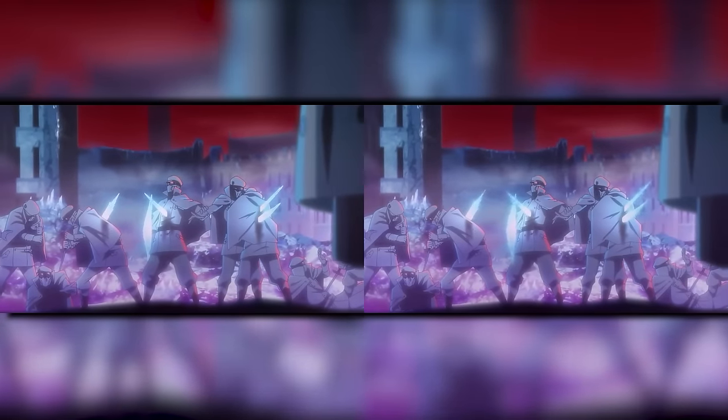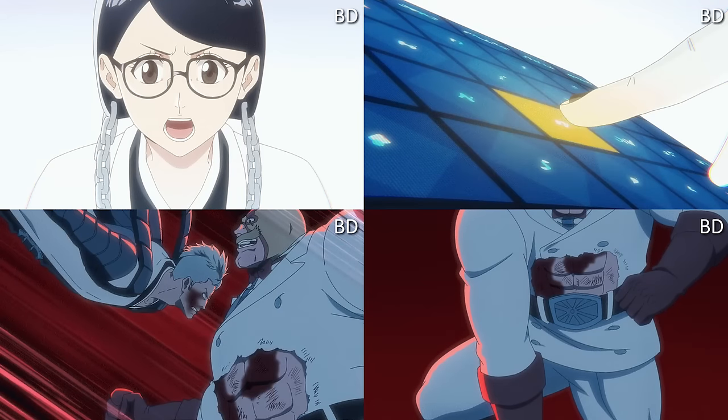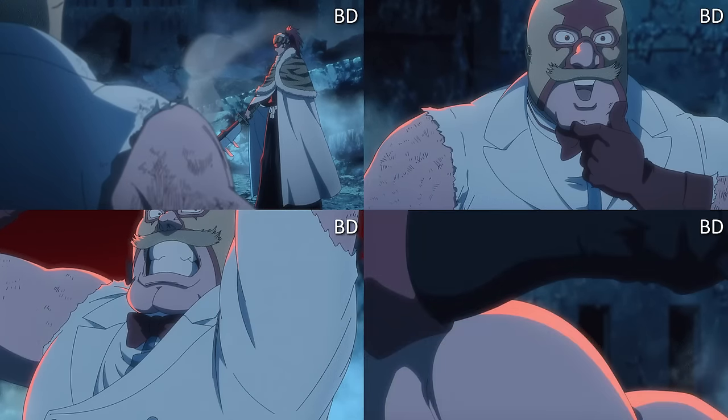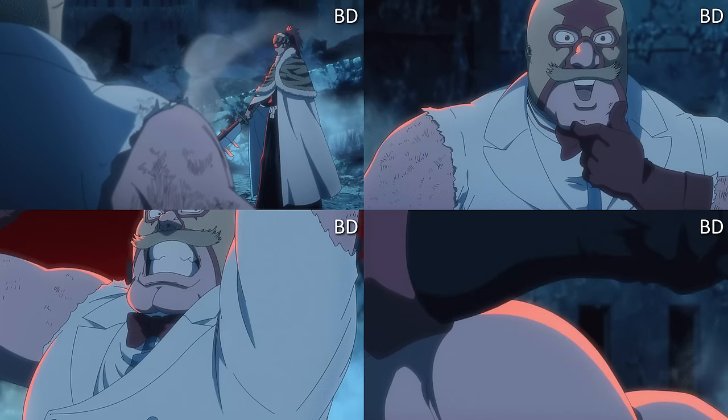Then we get to the episode with Mask de Masculine and his fight with Renji. These are some interesting changes — outfit and attire changes — probably the most character design-level changes seen throughout the majority of the series, unless we get to episodes 24-26. For some reason the two best episodes in the arc had the most changes, which makes sense.